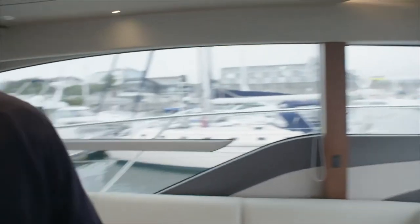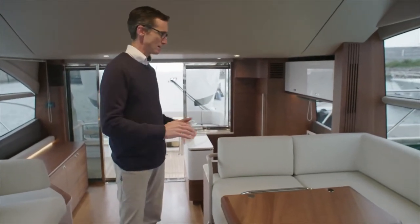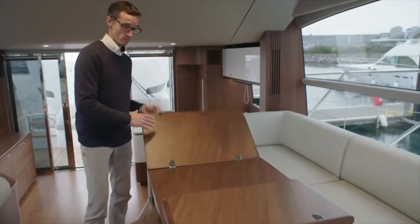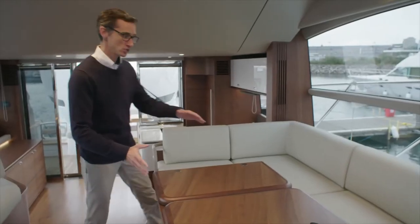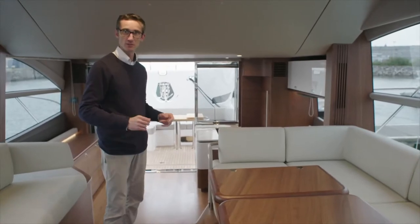One of the really good things when we launched this boat that had great customer feedback was the size of this seating area. For a 55, this is a huge area for friends and family to sit down. We've got a good-sized dining table which unfolds out. This can, as an option, be a high-low table which is also on a slide. You can drop it all the way down and slide it out so it becomes like a saloon, really doubling up the use of this space.